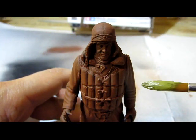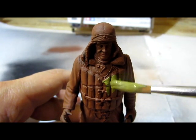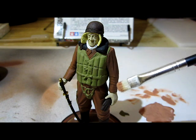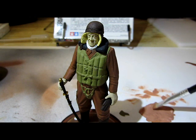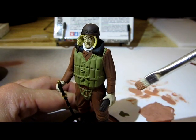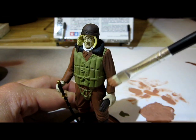Now I am going to hand paint my entire model. After painting the entire model it is time for me to accentuate the details. I am going to start off with the brown uniform. What you see here is a lighter color of brown and I am going to use a dry brushing technique in which I take some of the paint, brush most of the paint off my brush, and then with the remaining paint I am going to carefully and lightly put it onto the uniform to accentuate the highlights.